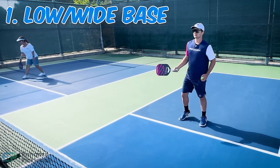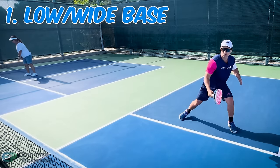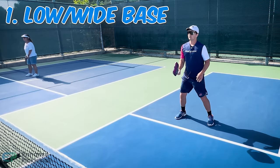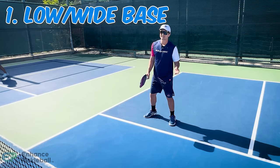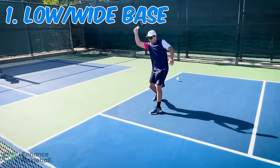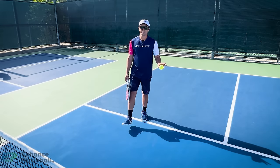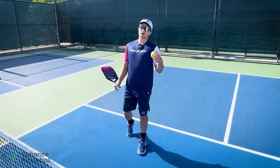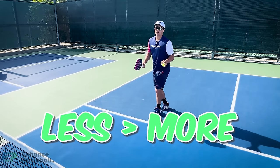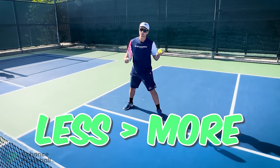In a stable low position, you can cover all of your opponent's shots. What you don't want to do is take a bunch of steps, move out of position, or back up. Try to hold your ground as best you can. A big thing when you're at the kitchen is that when it comes to footwork, less is more. You want to be on balance so that you can focus on reacting to hard shots with your volleys.